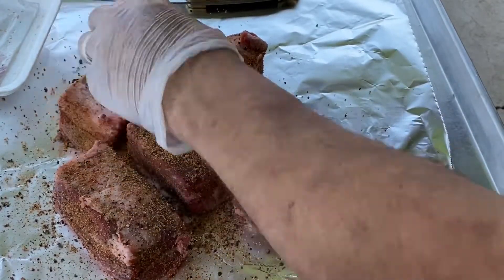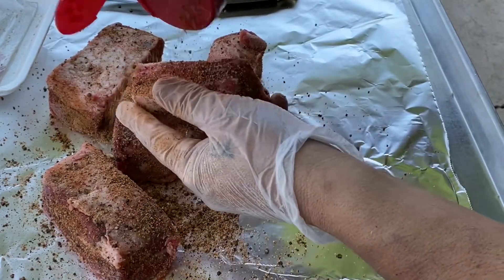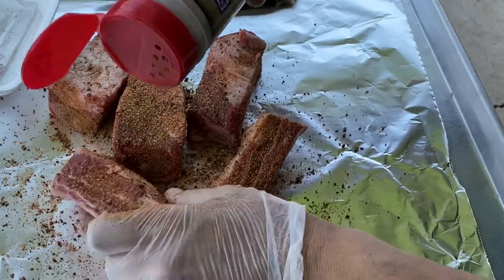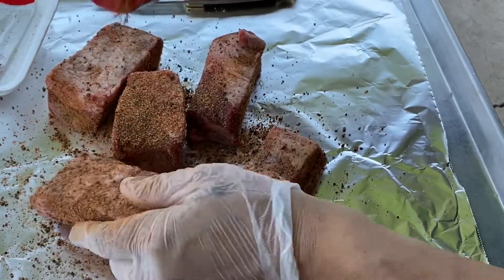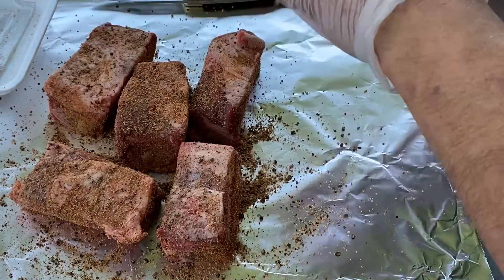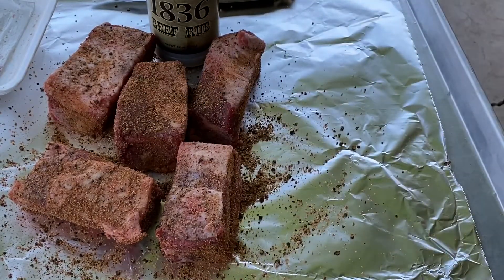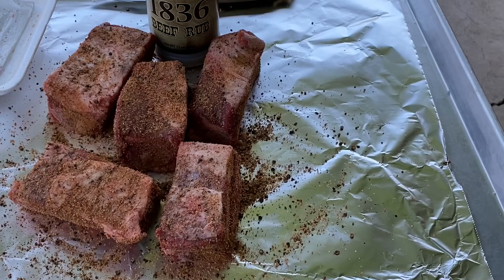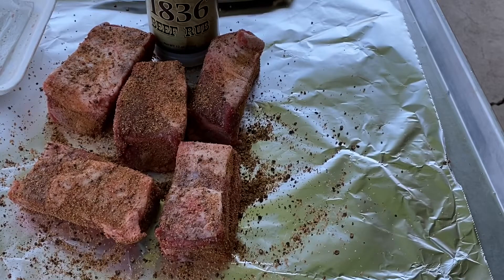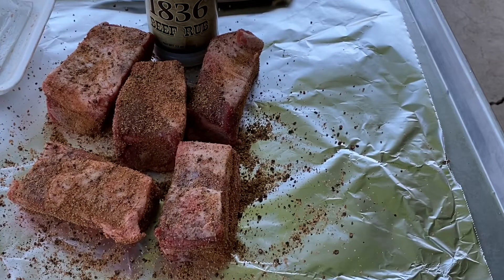Get a good amount all the way around, all the ribs, all the sides. And that's it. We're going to let it do its thing. Let them sit like that for, oh, maybe 10–15 minutes. Then we'll get them on the smoker. Got to get me an onion and rub that grill down.